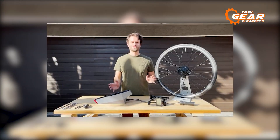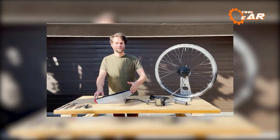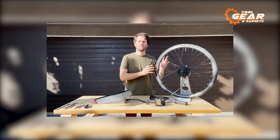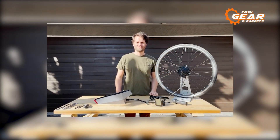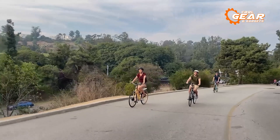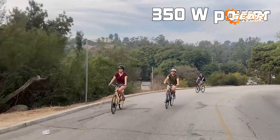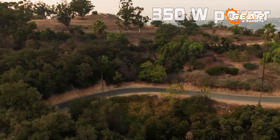Emphasizing simplicity, the kit includes all the essential components, including an optional pedal-assist system sensor, without unnecessary frills. It also incorporates state-of-the-art 3D printing technology, ensuring affordability without compromising on quality. This makes the Slipstream conversion kit a must-have, providing a cost-effective and space-saving option for experiencing the joy of electric transportation.